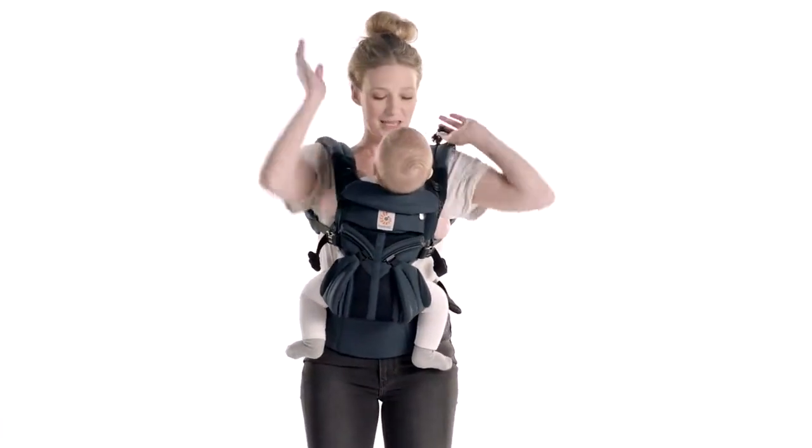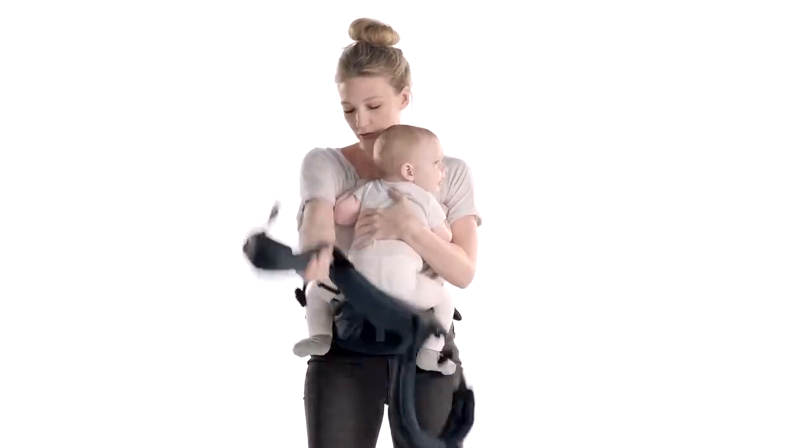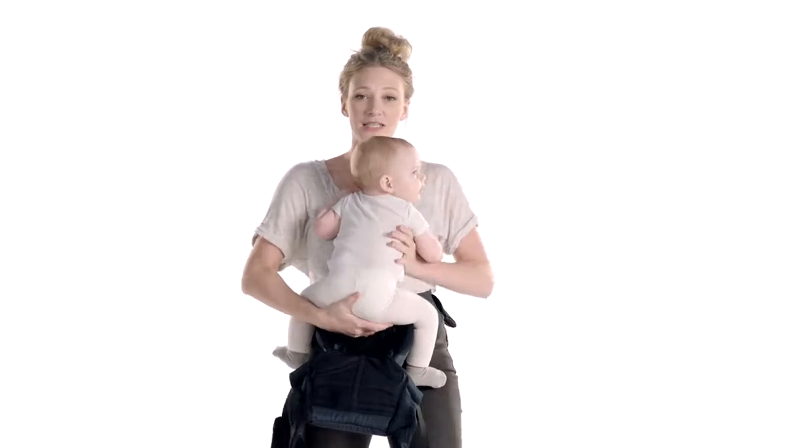You can reach up and unclip it. You're going to support baby's back while you take off the shoulder straps.